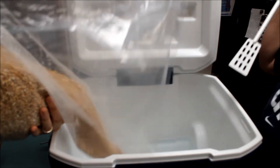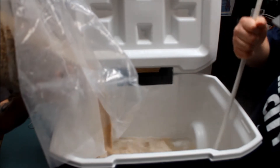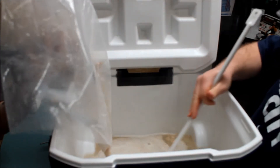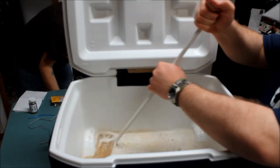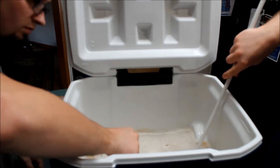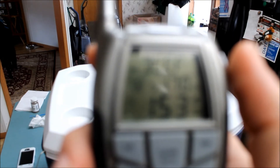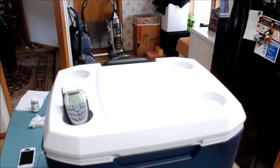We've got our water up to 165 degrees. Our target temperature is 158. We let it sit here for about 5-10 minutes to get the whole cooler nice and warm. We're going to go ahead and stir these grains in here and take our temperature afterwards. We got it to about 153 degrees. We're trying to get some more water going to bring it up to 158. The temperature dropped a lot more than we thought it was going to when we initially added the grains, so we're trying to get up to 158 to mash at that temperature for an hour.